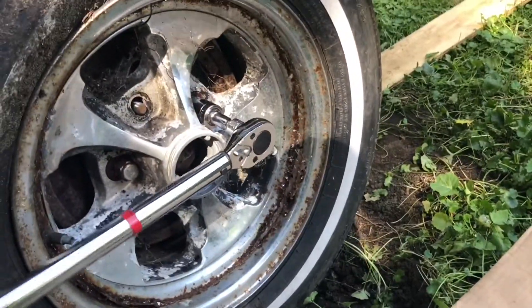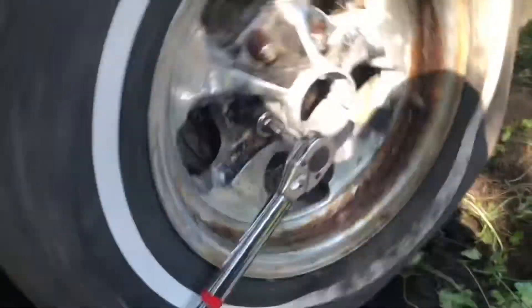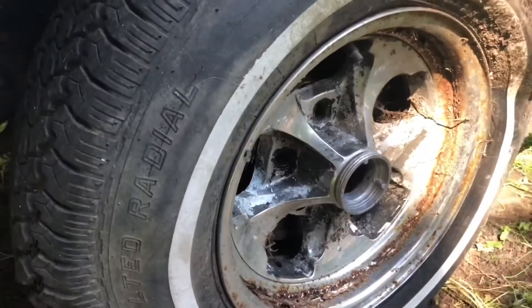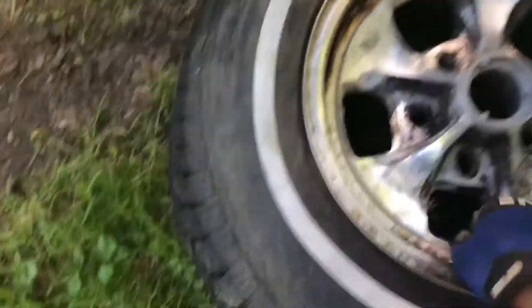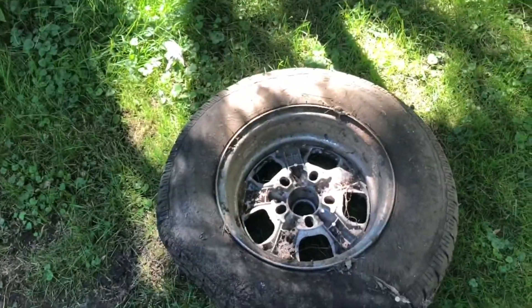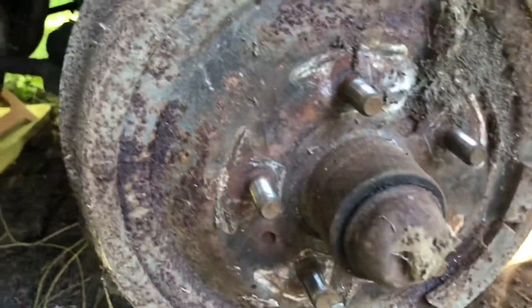The other funny thing — I cannot believe that none of these wheels have seized up. They make some noise getting broken loose, it doesn't look too pretty on camera. All right, we were able to get them all off. The wheels probably are no good — a lot of rust there. But look at these studs — not bad shape. I'm gonna hit them with some WD-40.